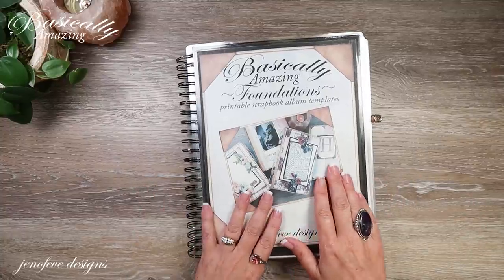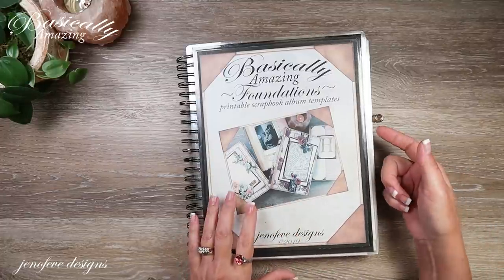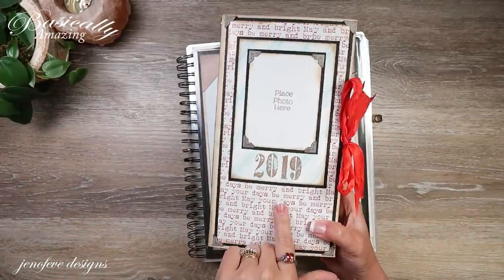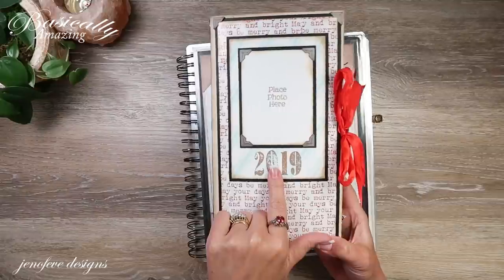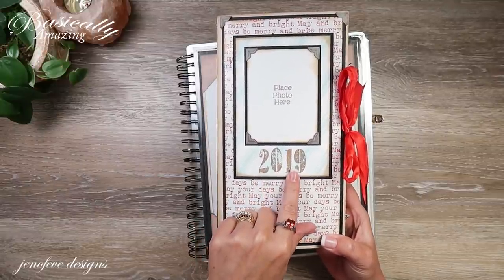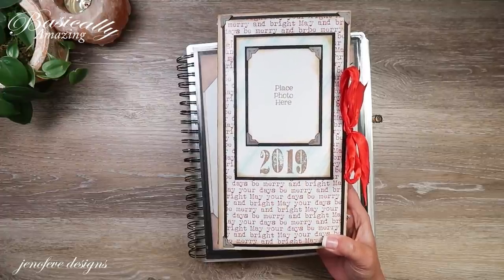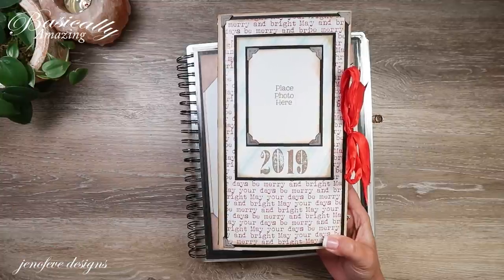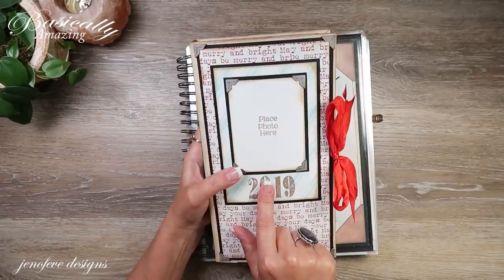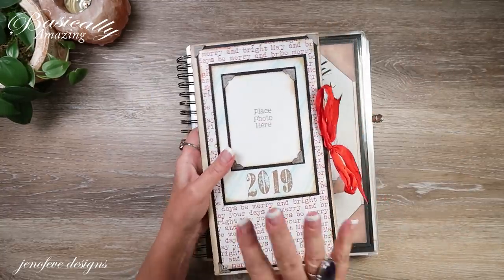The first thing we're going to be using is the Basically Amazing Foundations. We're going to be making the D size. This is the Christmas album that I made back in 2019 or 2020 — I don't remember exactly. I have a full playlist on this album if you want to check that out; I'll put it up in the cards and down below. This is the size album we're going to be making.